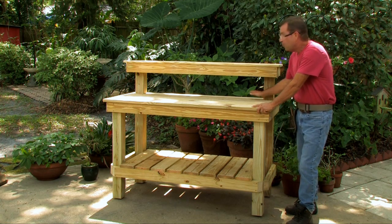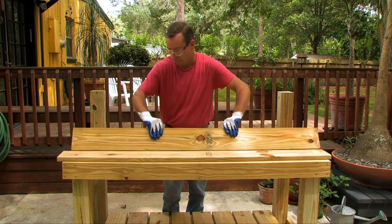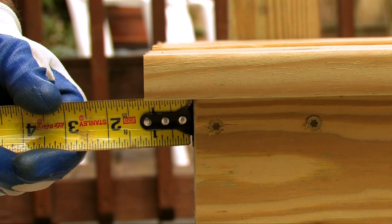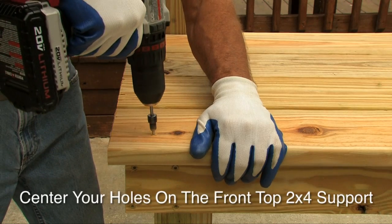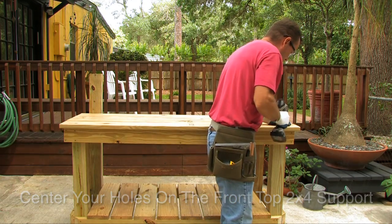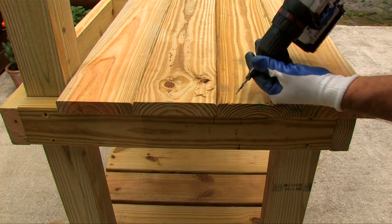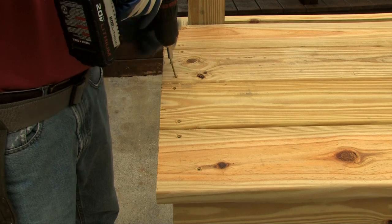Now put on the tabletop. Take four of your five-quarter deck boards and lay them on top of the frame, pushing them all the way back against the four-by-fours. Align them so there's a three-quarter to one-inch overhang on each side. On the very front board, measure in about three inches and pre-drill a hole on each side, then put in a two-inch screw on each side pushing the lumber toward the four-by-fours. Then pre-drill all holes along your side, middle, and other side two-by-fours, and install two-inch screws in those as well.